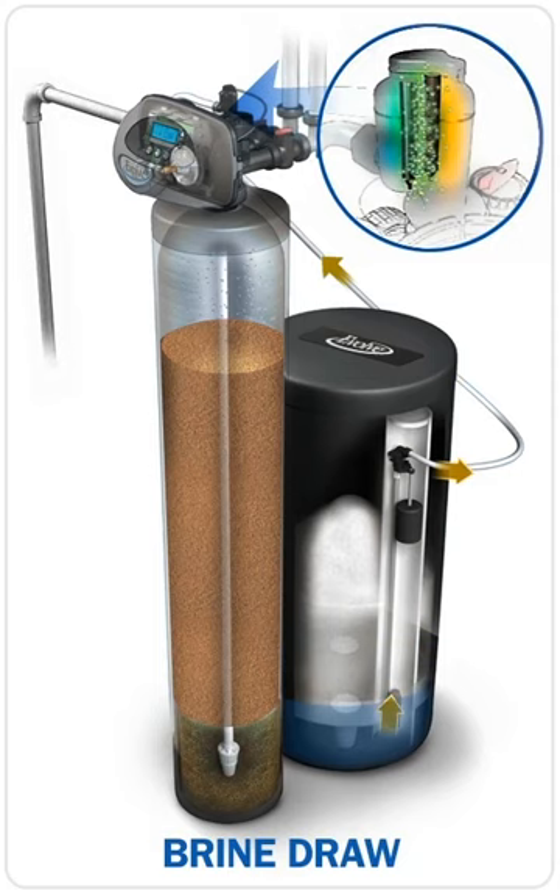After the water has had enough time to dissolve the necessary amount of salt in the brine tank, the solution is drawn back into the system. Our patented chlorine generator activates for a short time to create free chlorine from the salt's chlorides. This helps keep the system clean with every regeneration. The remaining salt solution passes over the media to remove the hardness minerals captured by the resin.